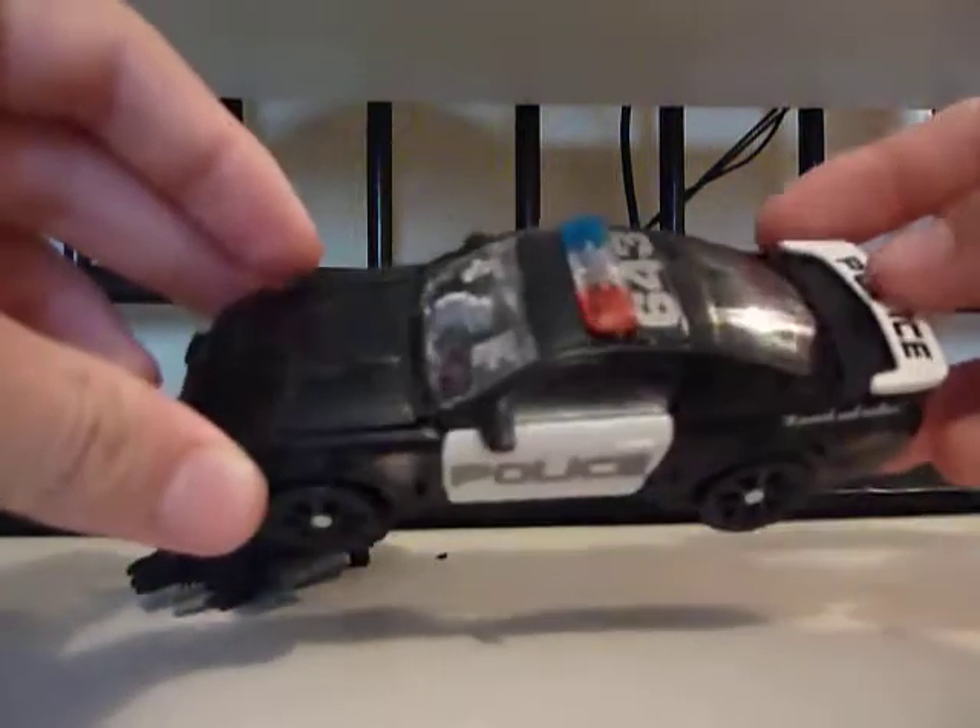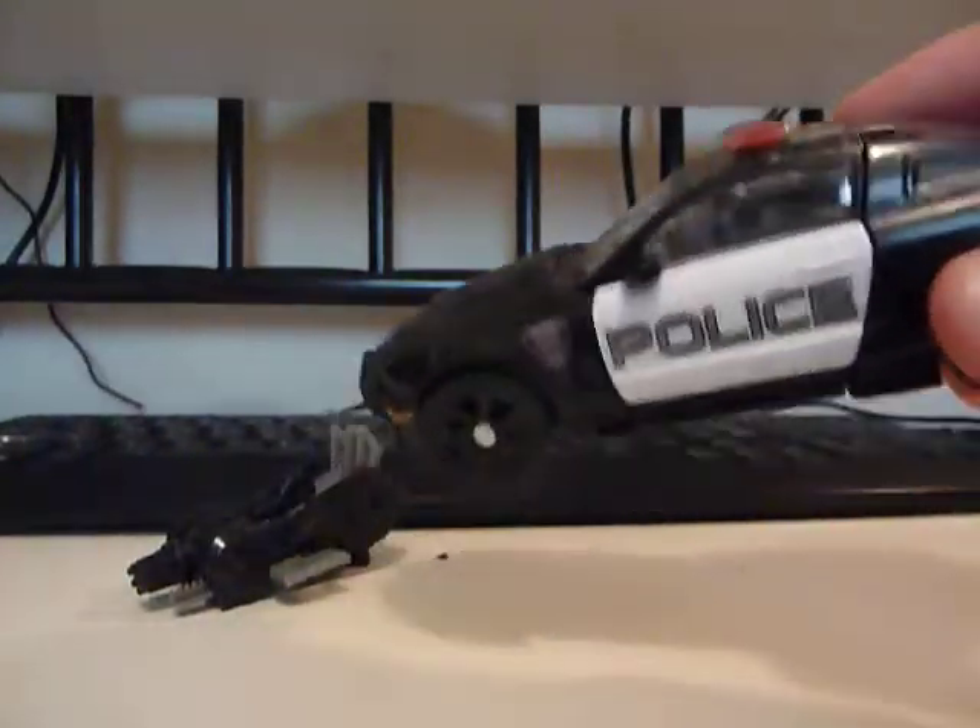A very nice figure, I really like it. It's a lot better than the first movie figure, which I don't have anymore.